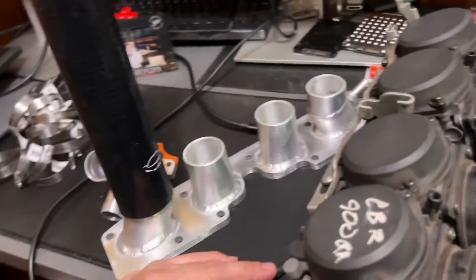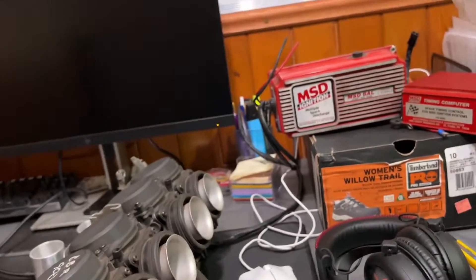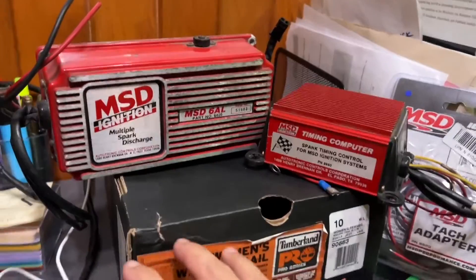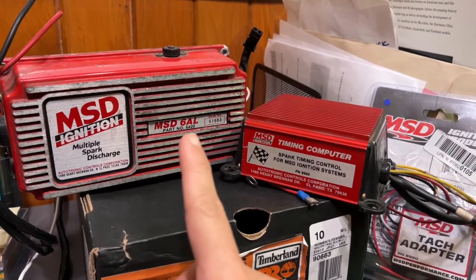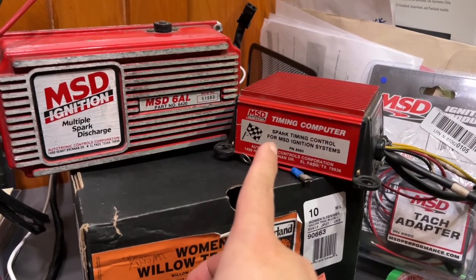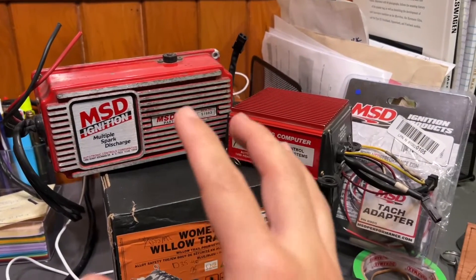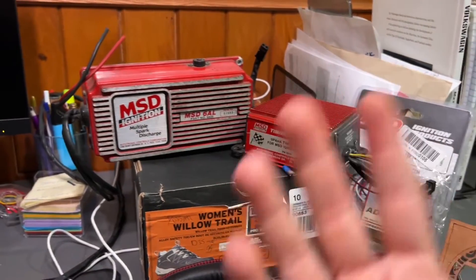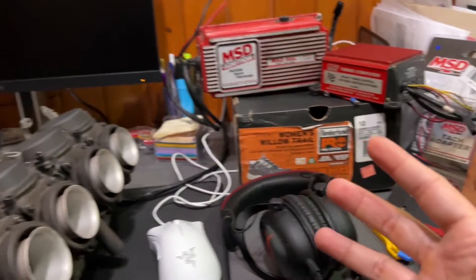So basically that's what we'll need for mock-up. For the rest of the parts: the way I'm doing it, I'm going to use a used MSD 6AL which I picked up, along with a spark timing control 8980, also used, and a tach adapter. These three, combined with the stock Digi2 ignition control module, will wire up and run this setup.